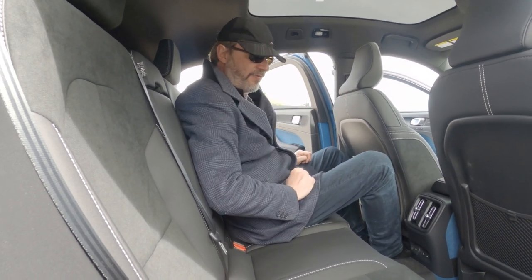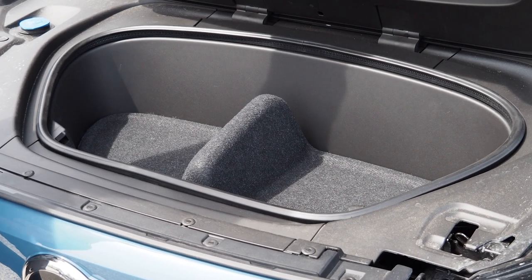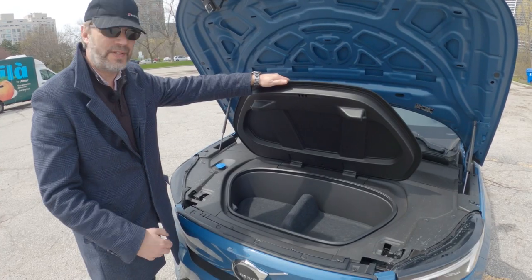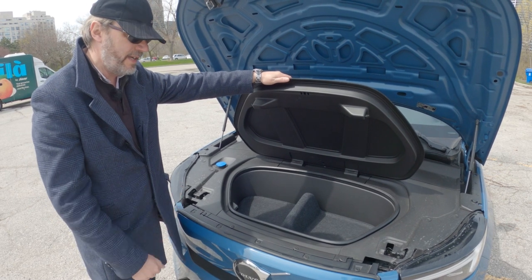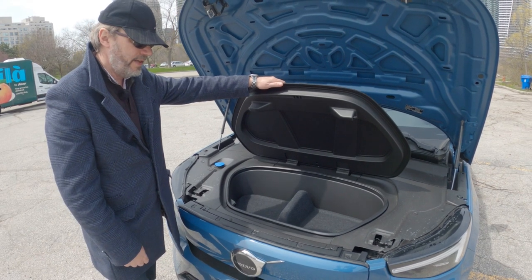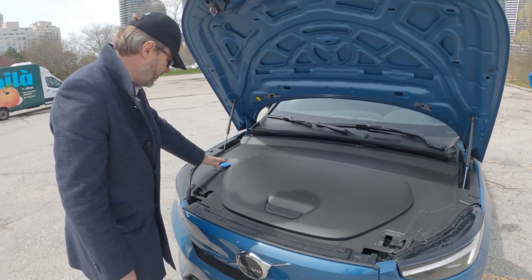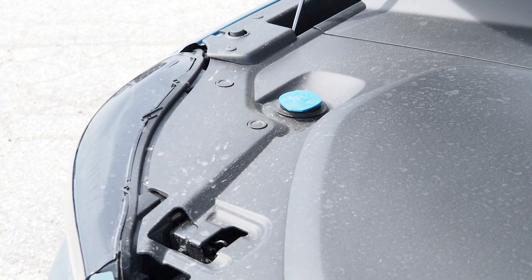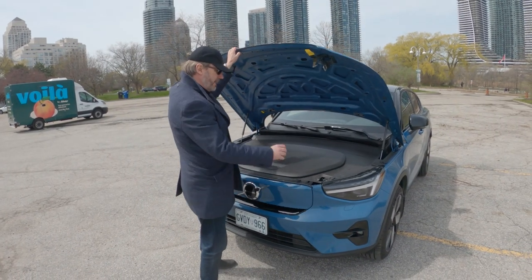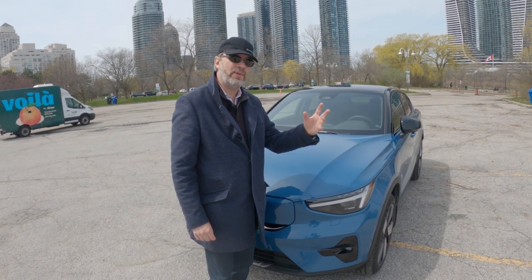Let's show you the frunk up front. It's not huge but just enough for cables or some small items when you're traveling. This is one of those EVs that actually does have the frunk — some other cars like the Volkswagen ID.4, BMW iX, and BMW i4 do not have a front trunk. And here is your space to fill up your windshield washer fluid — that's about all you really need this area for.